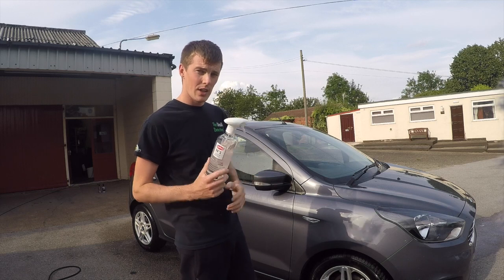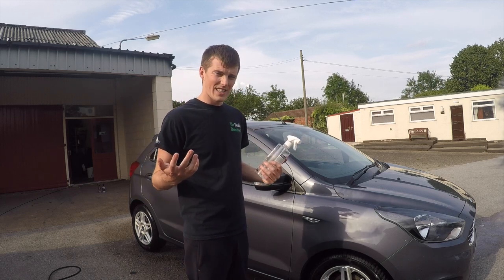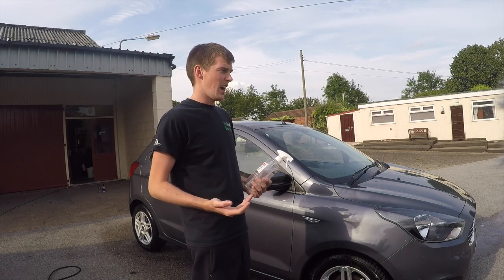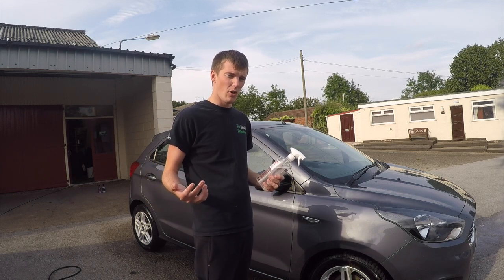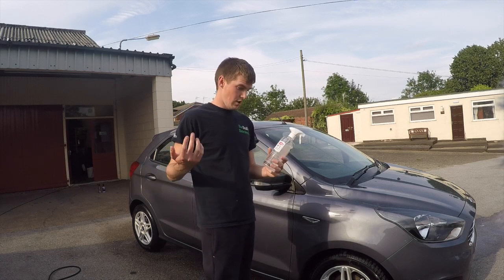Another plus: the smell. It smells like mint when you spray it — not the horrible, sort of dead-animal smell you get with other iron removers. All in all, a really good product.